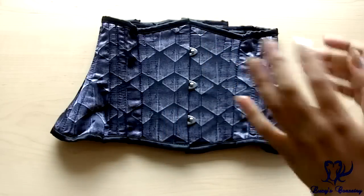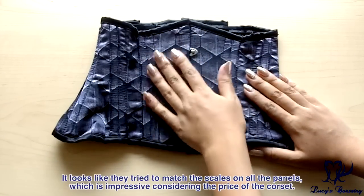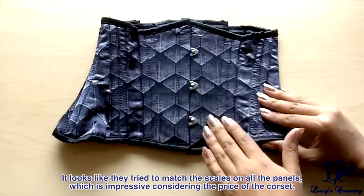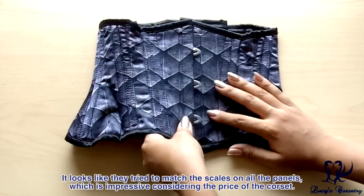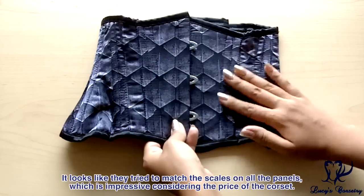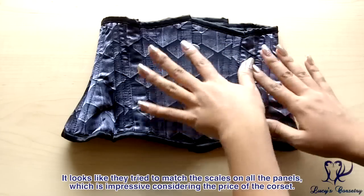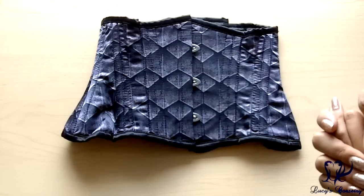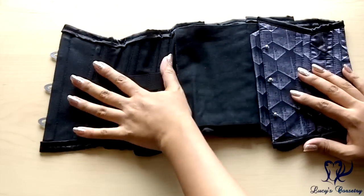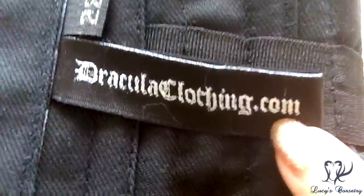Now let's go to the tabletop portion of this review where I can show the other details close-up. Here is the extreme waist cincher laid flat. For the materials, the fashion fabric I chose is this gray dragon scale — a printed satin. They have around 23 different styles of the extreme waist cincher, so you can choose between cotton, satin, and a bunch of different colors and prints.